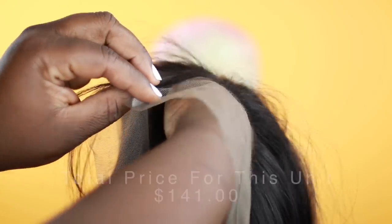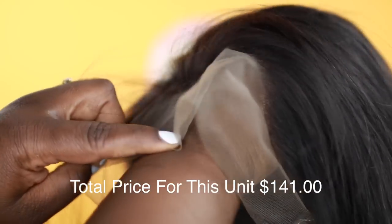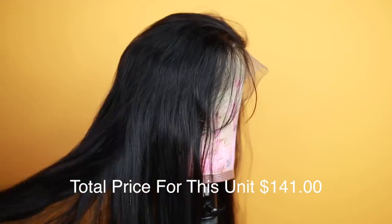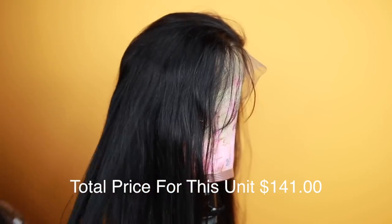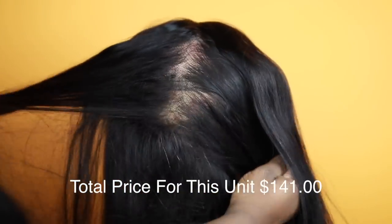It comes with four combs on the inside and also the adjustable bands in the back. The lace is really good quality, it matches my skin flawlessly — I'm so happy I'm not going to have to customize the lace. This is what the wig looks like, and I'm definitely going to have to bleach those knots.